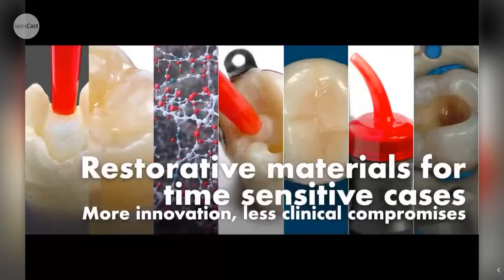This evening's webinar - I'm going to talk for about 45 minutes about restorative materials, particularly for difficult cases, time-sensitive cases, and difficult patients. I'm going to talk about a new solution - a self-adhesive composite hybrid material.